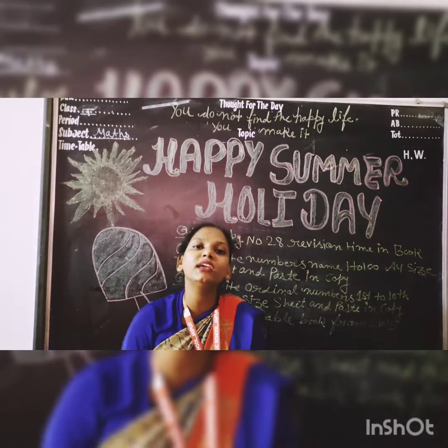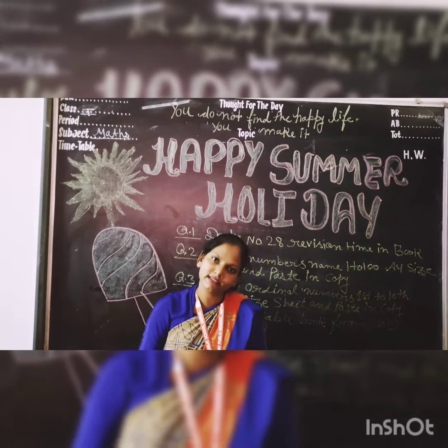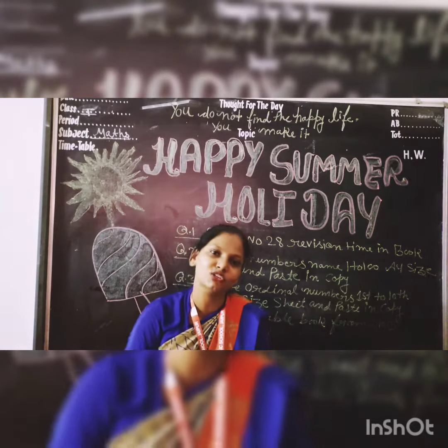Question number 5: Aapko P.E. exam ki practice karni hai, jo ki 13th July se hai. Aapko practice karna hai. Thank you so much. Enjoy your summer!